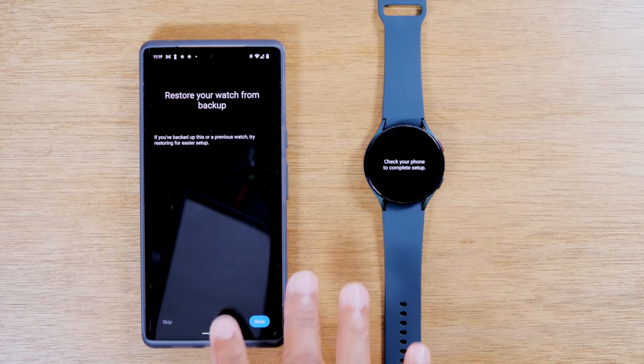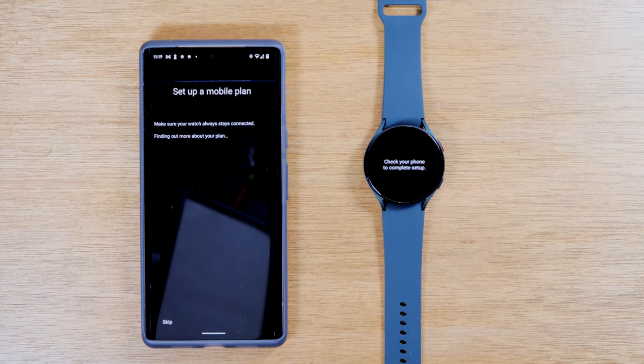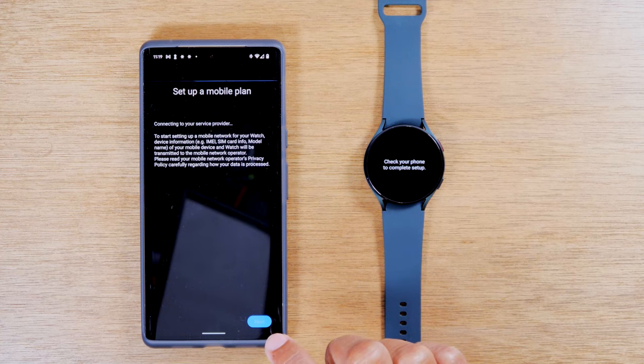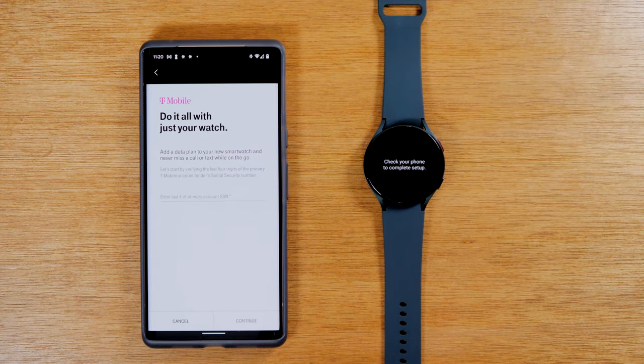You can also restore from a previous backup if you had another Galaxy watch. I'll skip it because I want to see how it sets up brand new. This is the LTE version, so you do have some options for a mobile plan so that you can use your watch and get all your notifications even if you're not next to your phone. It says 'start getting a mobile network for your watch' — you'll need to transmit the data to your mobile network operator. I use T-Mobile, so it'll allow me to sign into my account and set up the plan. I'm not going to do this on the video because some of you may just have the Wi-Fi version and this may not be relevant.